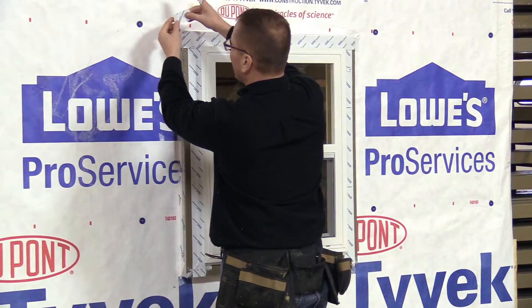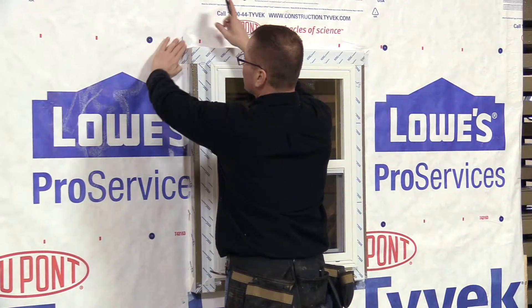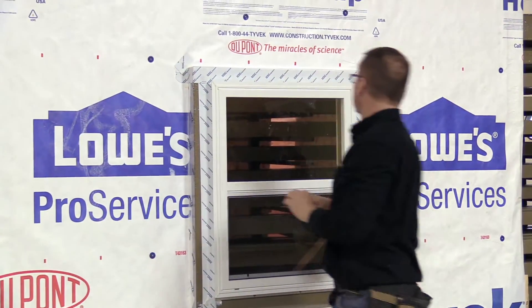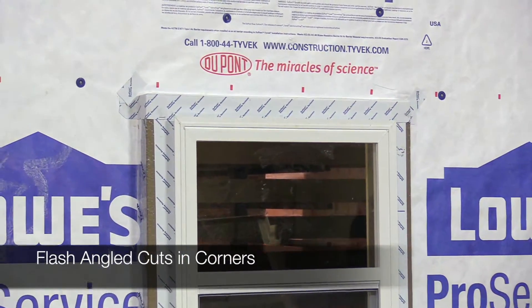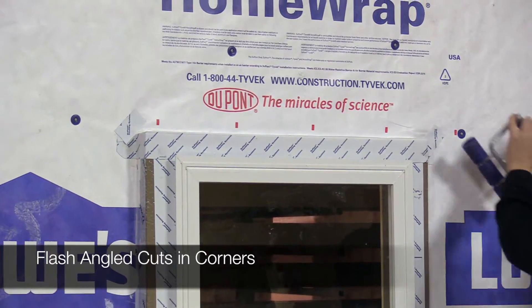Now we've got the head flashing done. We're going to do one last layer over the small cuts in the corners and roll that into place.